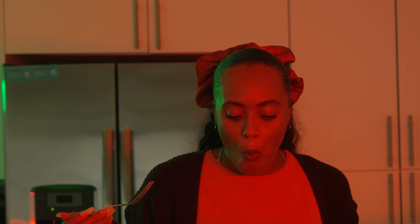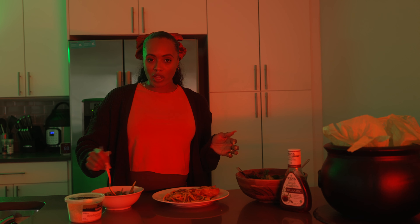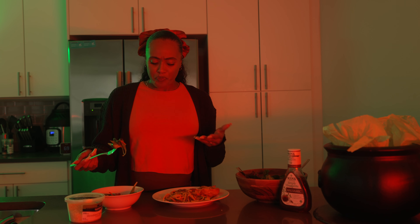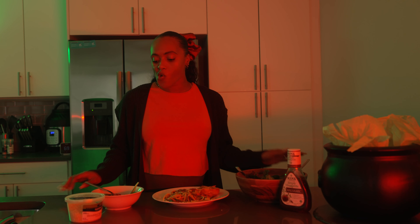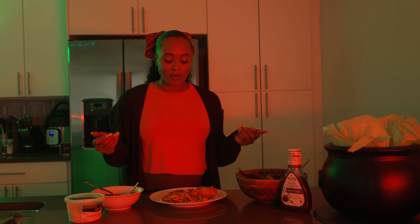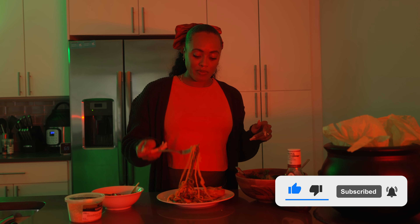I'm just going to whip up a quick little salad here. Put carrots in here. I'm thinking about doing a giveaway for my 100th subscriber — I think that would be really fun, so make sure you like, comment, and subscribe to my channel. Peppers, cucumbers, tomatoes, avocado, carrots — all pretty much prepped for you. I have to season my salad — just a little bit of salt and a little bit of pepper to give it a little bit of twang.